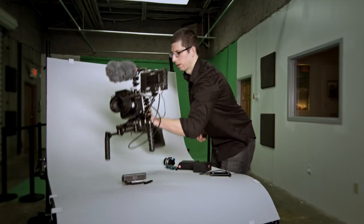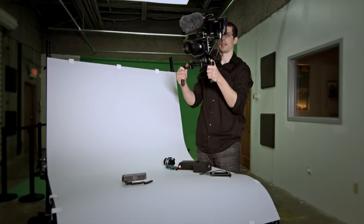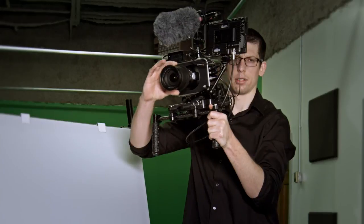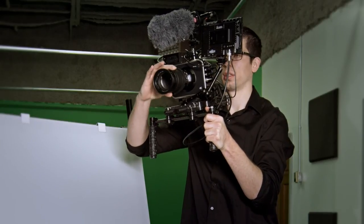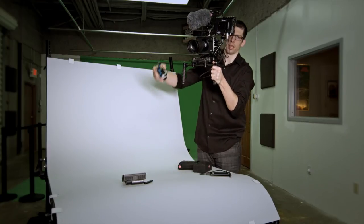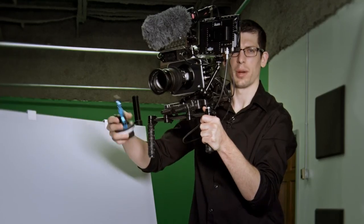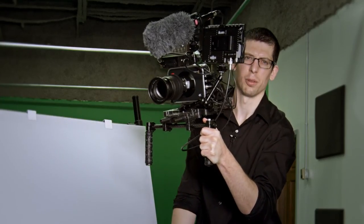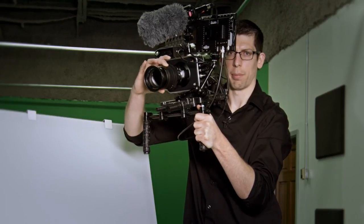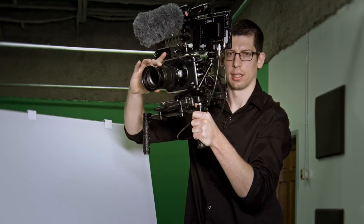I can grab this handle, put it onto my shoulder, and it's comfortably balanced so I can hold it with my left hand and use my right hand to adjust the zoom and the focus. Of course, if you want you can throw a follow focus on there, but when I'm using a zoom lens I don't like the additional weight, and plus I have my hand on the zoom lever anyway. I find it more convenient to zoom and pull focus with one hand instead of going back and forth between the follow focus and the lens.